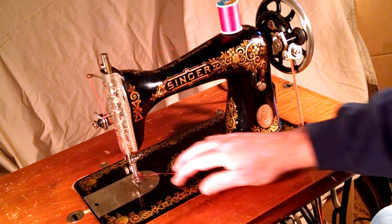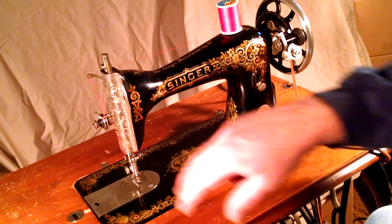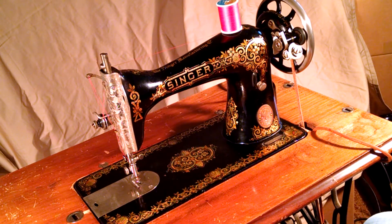The decals are in pretty good condition with some wear. The chrome pieces are good, and it's been serviced and is in complete working order.